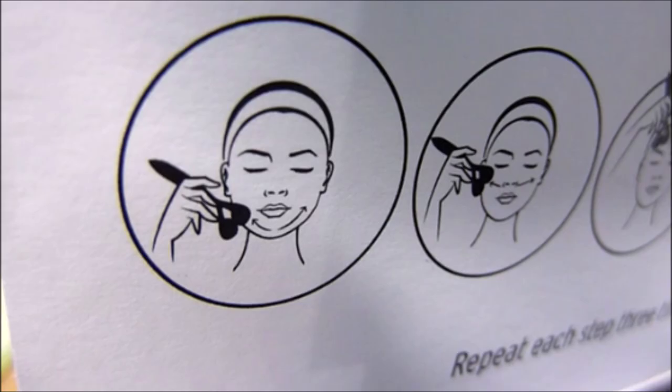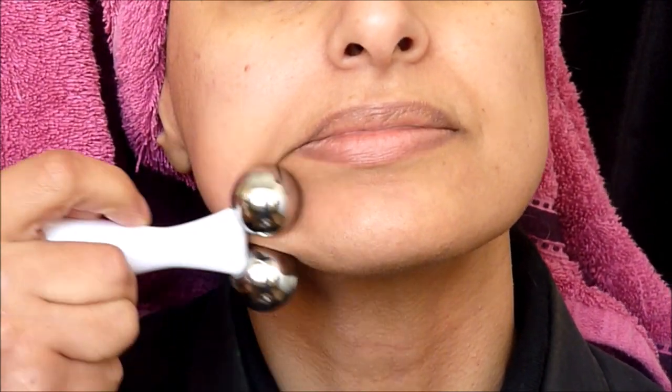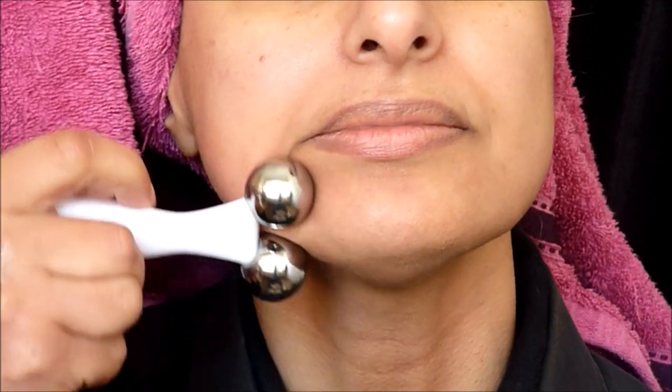Let me try it on my face. I'm going to follow the picture illustrations on the box, starting from the jawline. What I'm going to do is just roll it up towards my ear - like so. It does feel good and relaxing and it's definitely lifting the skin as you can see.